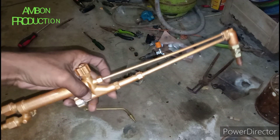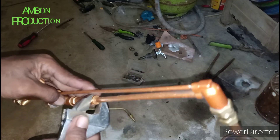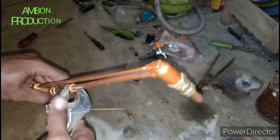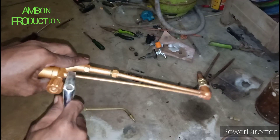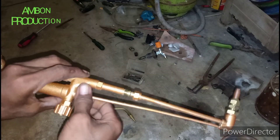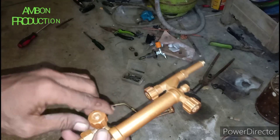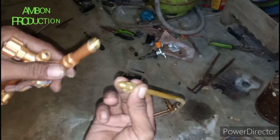Tentunya untuk alat pelogaman ataupun alat untuk melelehkan kampas rim. Kita buka. Sebenarnya yang kita butuhkan cuma ini loh, untuk mengatur angin juga gasnya, ini saja. Saya pakai yang ininya saja.